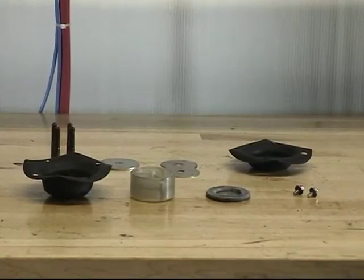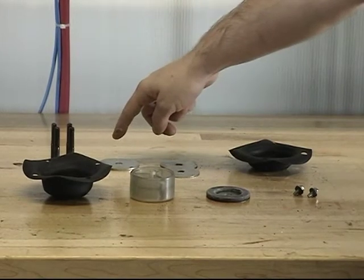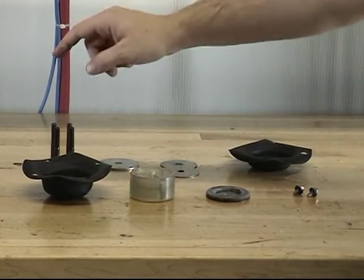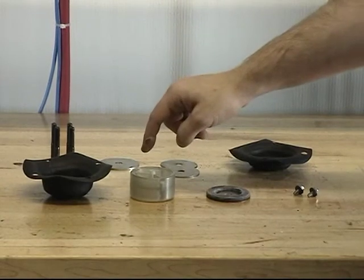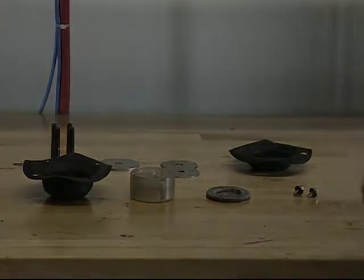The parts offered in the clapper assembly replacement kit are the cover screws, the clamp plate, the end plates, the upper diaphragm, the lower diaphragm, the piston, the clapper assembly, and the screws and sealing washer assemblies.